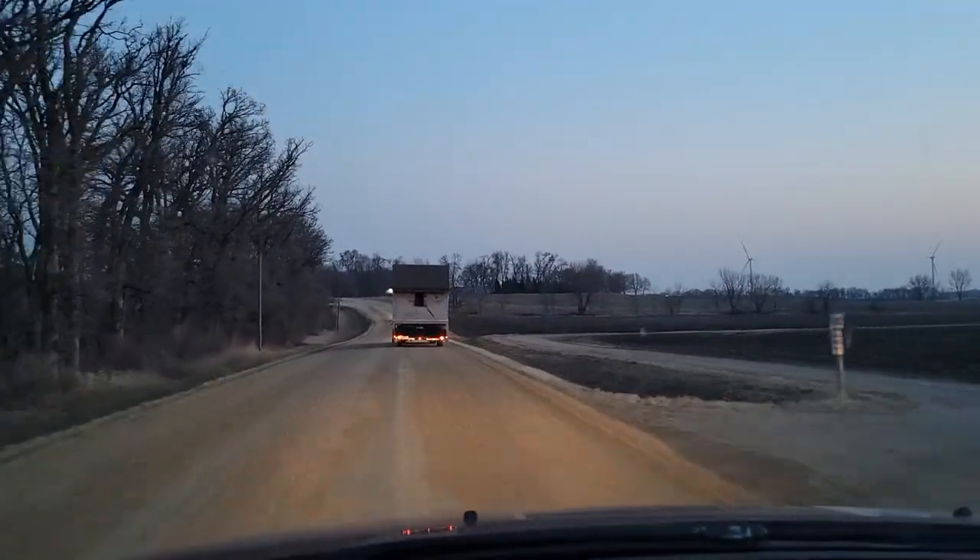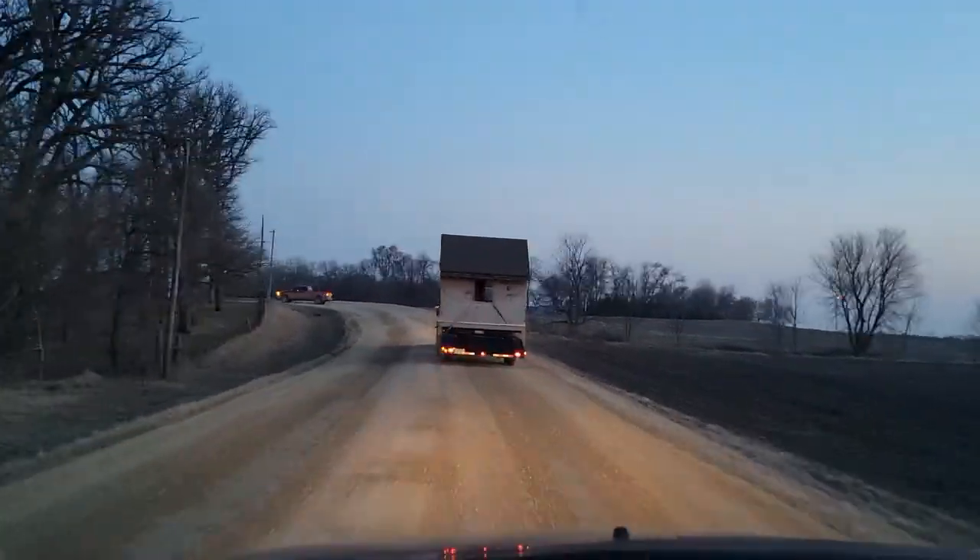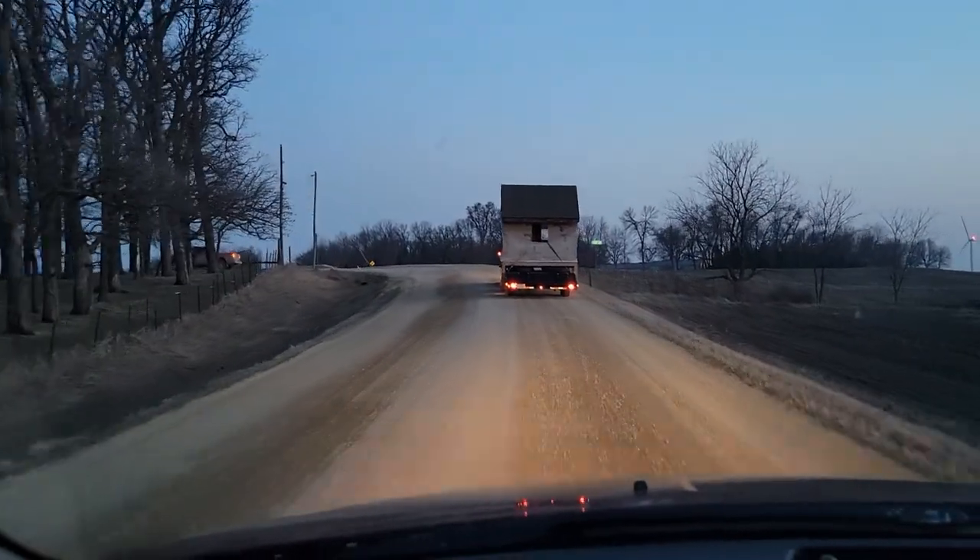It's gravel roads the whole way and we were able to get up to 30 miles an hour easy and it rolled really smooth.